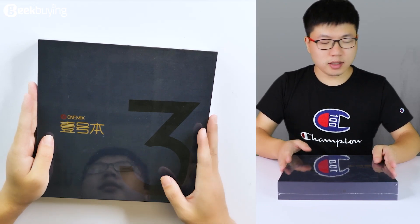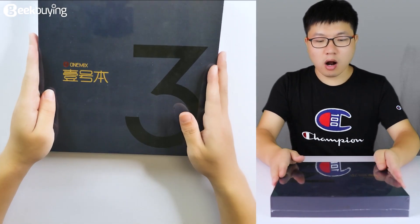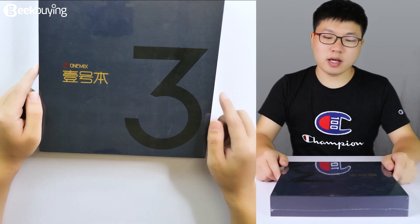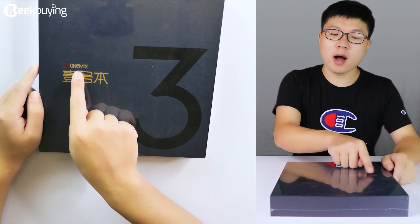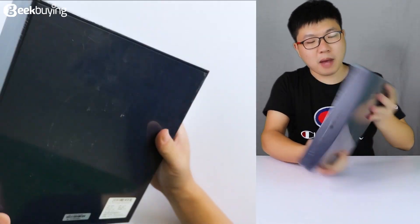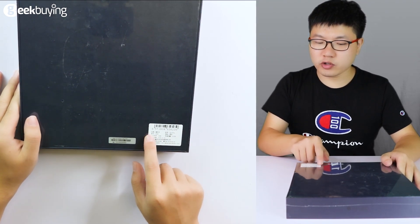As you can see, this is a blue box in my hand. On the front side of it, there is a big '3', which means the third version of this portable laptop. And this is the OneMix brand, Chinese version. On the back side, the code and the Chinese version of the brand.